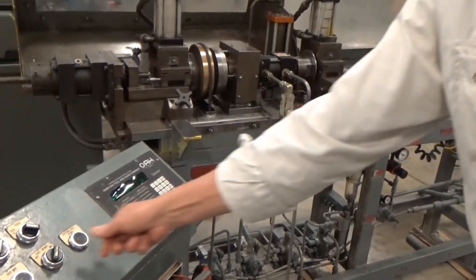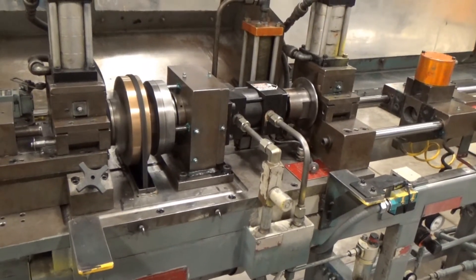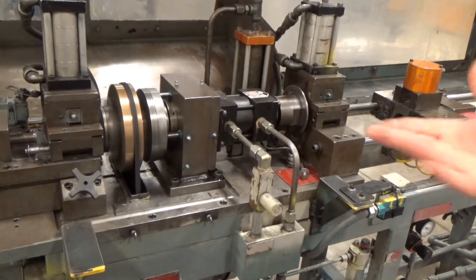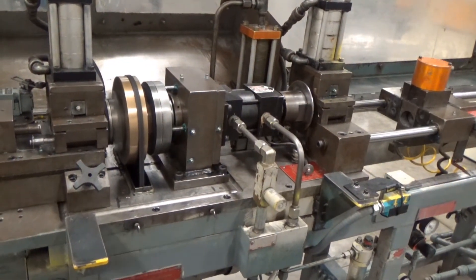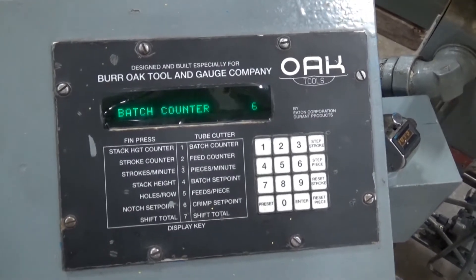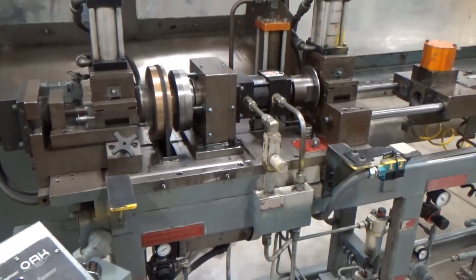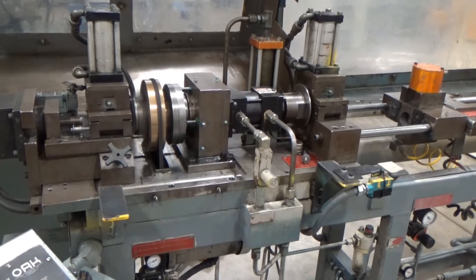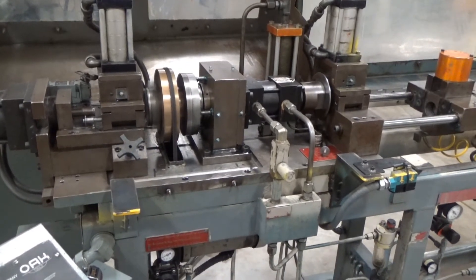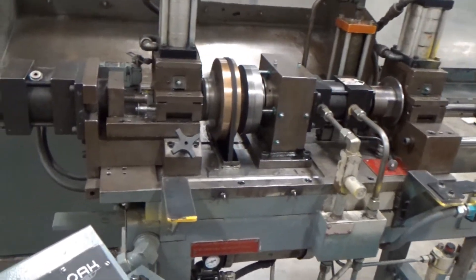Put the puller back on. It doesn't know that it's feeding twice — we're just playing around with everything here. We're up to five on the batch counter. Four more parts. Pull it off for the last two. That long feed again. One more part. Shuts off at ten.